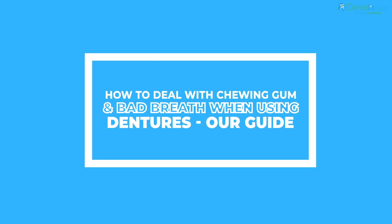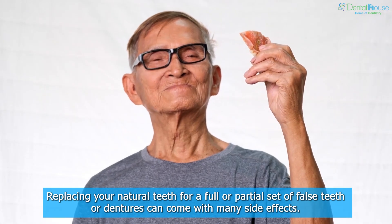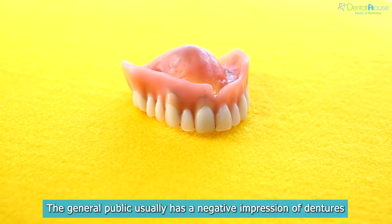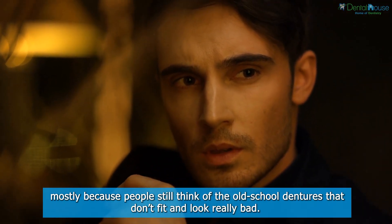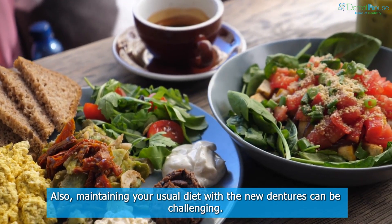How to deal with chewing gum and bad breath when using dentures: our guide. Replacing your natural teeth with a full or partial set of false teeth or dentures can come with many side effects. The general public usually has a negative impression of dentures, mostly because people still think of the old school dentures that don't fit and look really bad.